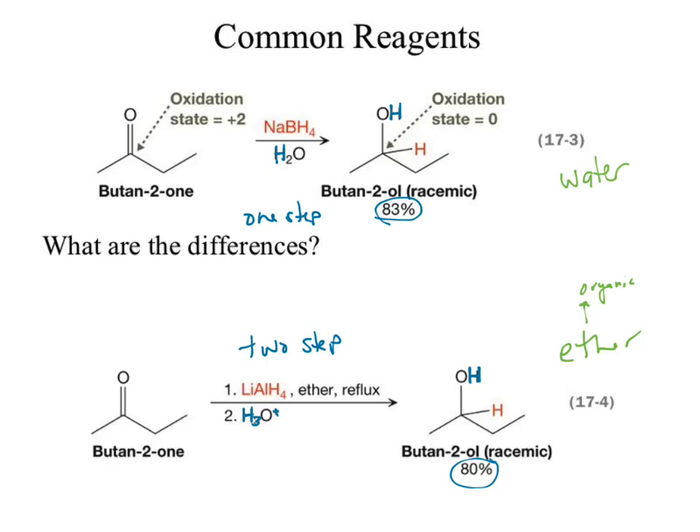Ether is more nonpolar — officially ether is polar, though. So the 'non' is correct: it's less polar than water. And water is a protic solvent.